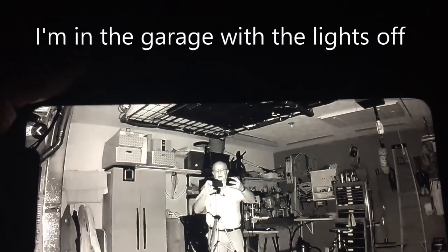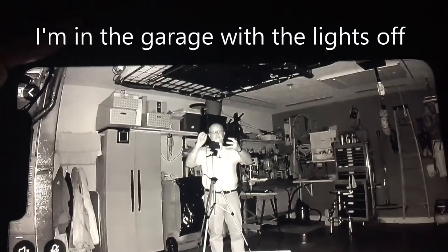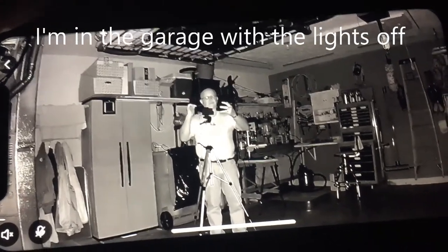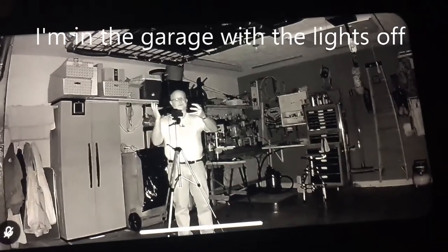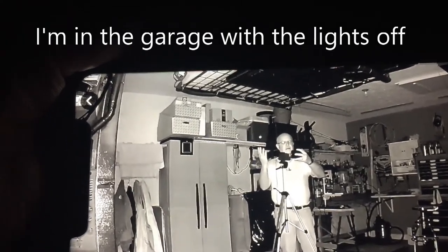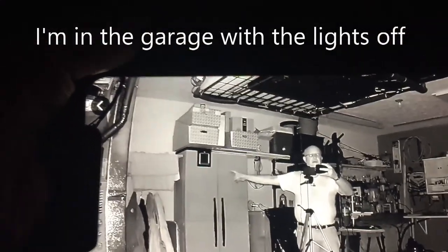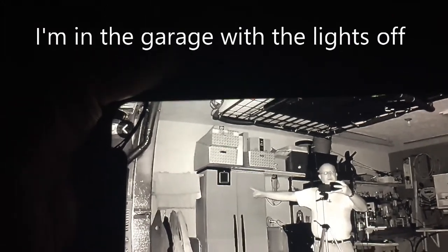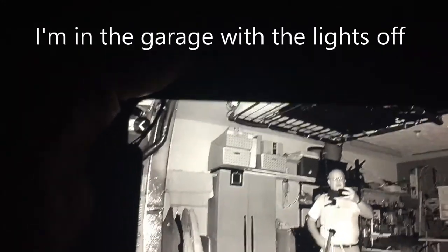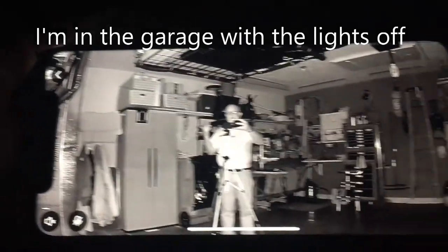There's about a one-and-a-half second delay from my actual actions until I see it on the camera. I'm impressed — the picture is crystal clear, exactly what I wanted, so I can check the status inside my garage. There's a temperature gauge behind me that would be nice to see, so maybe I'll relocate it closer to the camera. Very happy with the quality.